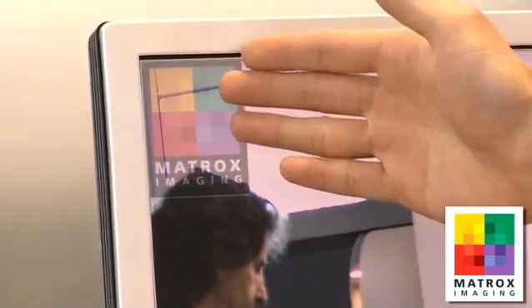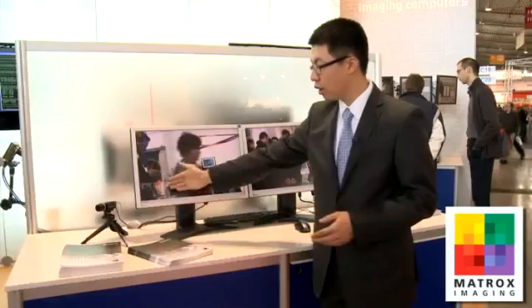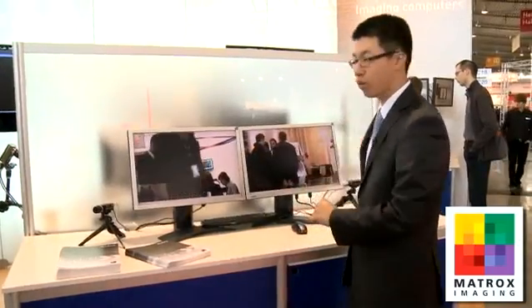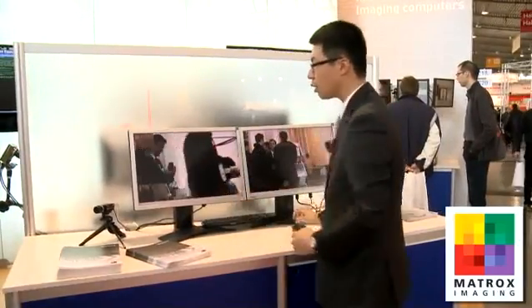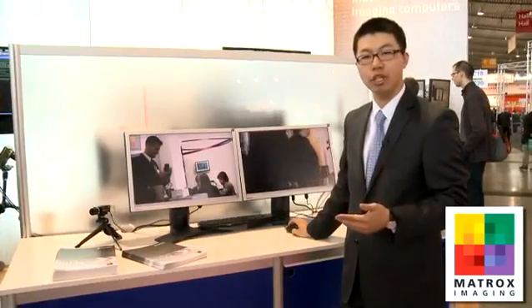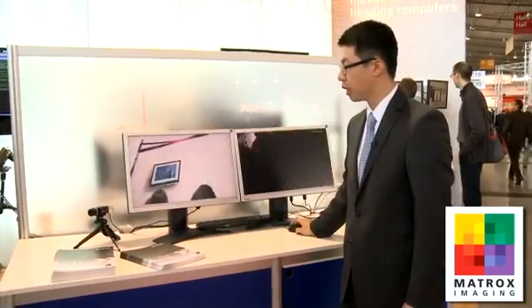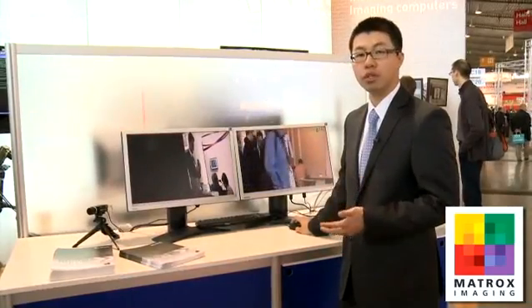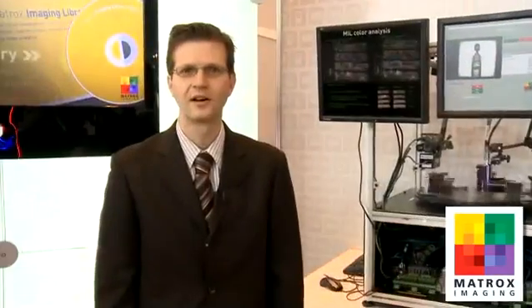Here, we have the Matrox Imaging logo in a picture-in-picture format, which is essentially displayed from this camera. At the same time, there's alpha blending, meaning it's blended into the image so you can see the background if you take a look. Finally, the last effect we added with the hardware of the Matrox Orion HD is MIM warping. We're able to do all this with almost zero CPU usage on the Matrox Orion HD.